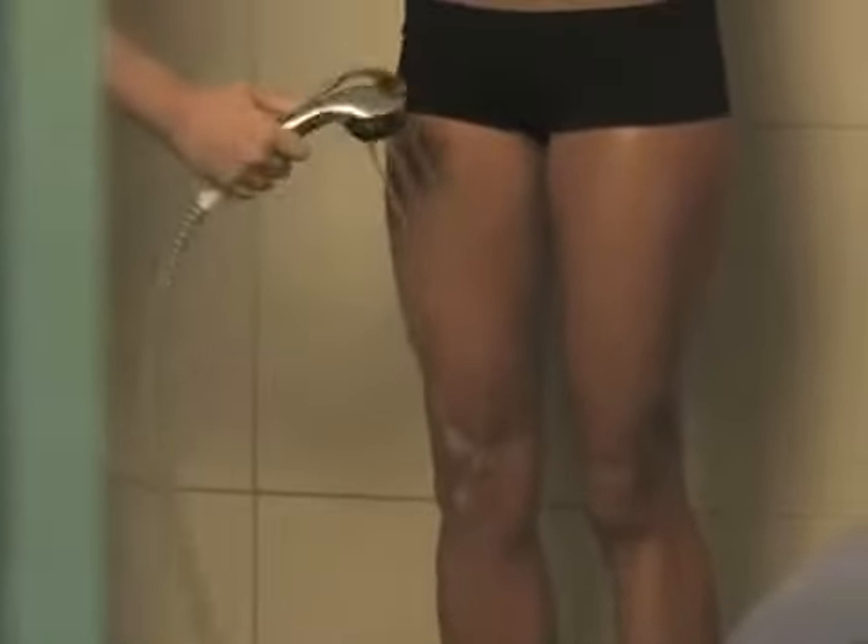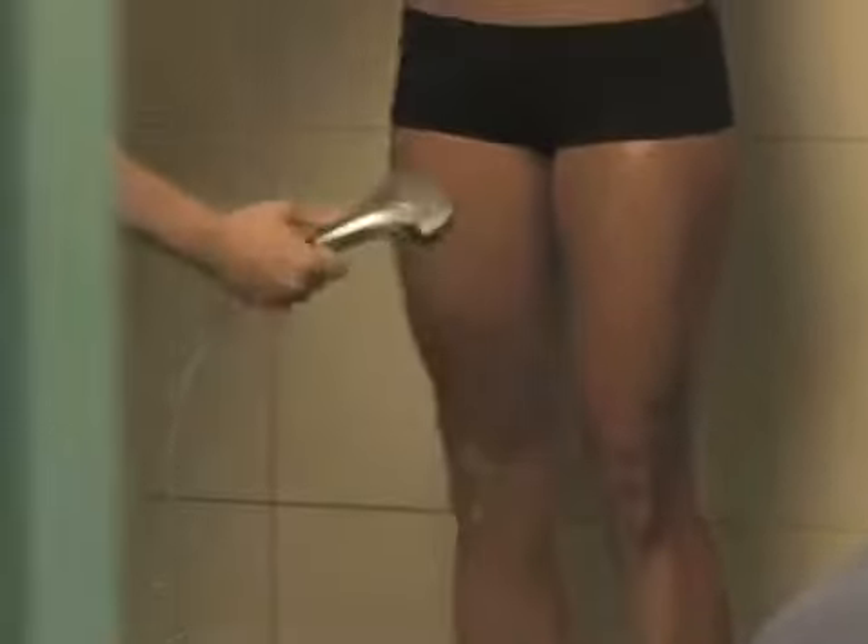Now we're rinsing off the exfoliant from all the scrub right before we put on the self-tanner. The water is super warm. I was kind of nervous, but I like this.